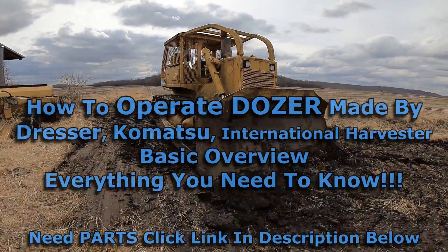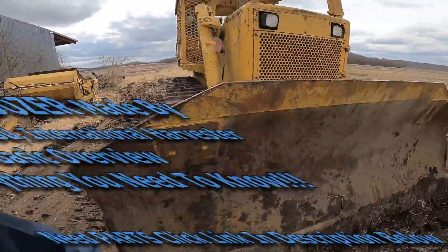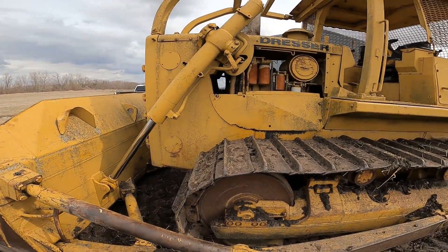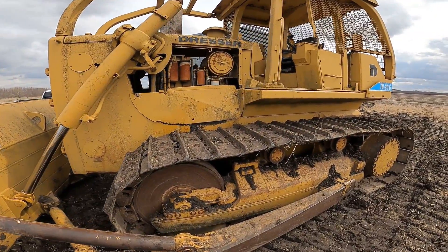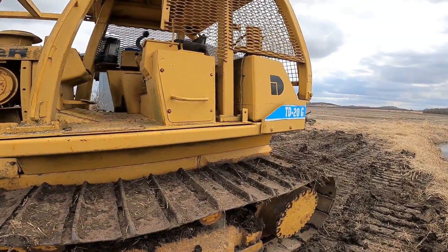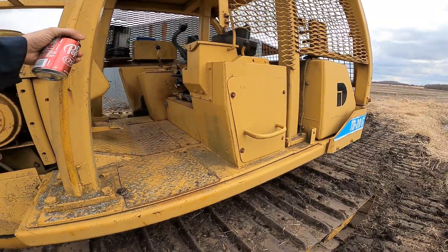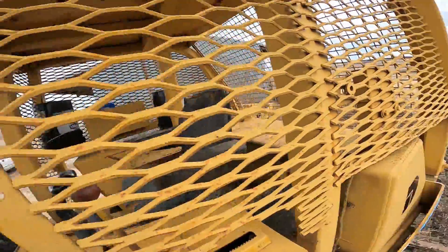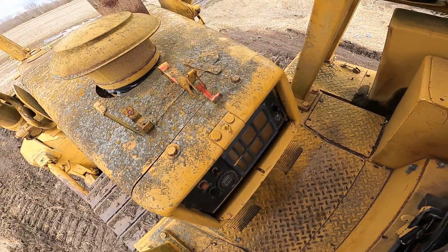In this video I'm going to show you how to drive a Dresser dozer, or bulldozer. This is a Dresser - Dresser was actually made by International Harvester, then Dresser put their name on it, and then Dresser was bought out by Komatsu. So some of the bulldozers made by Komatsu are going to be the same as this one. This one's a late 80s, early 90s dozer - it's a Dresser TD20G - but a lot of other Dresser bulldozers are going to have very similar controls.